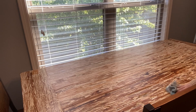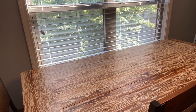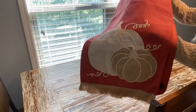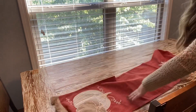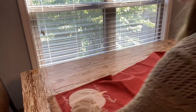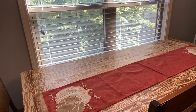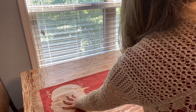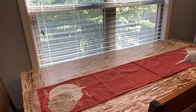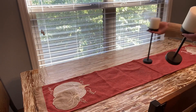Now I'm gonna go ahead and decorate my kitchen table. I got this table runner from Home Goods last year — it's just a little rust table runner and I like that it's a pop of color on top of my neutral table. And then I got these candlesticks from Goodwill for like a dollar each.